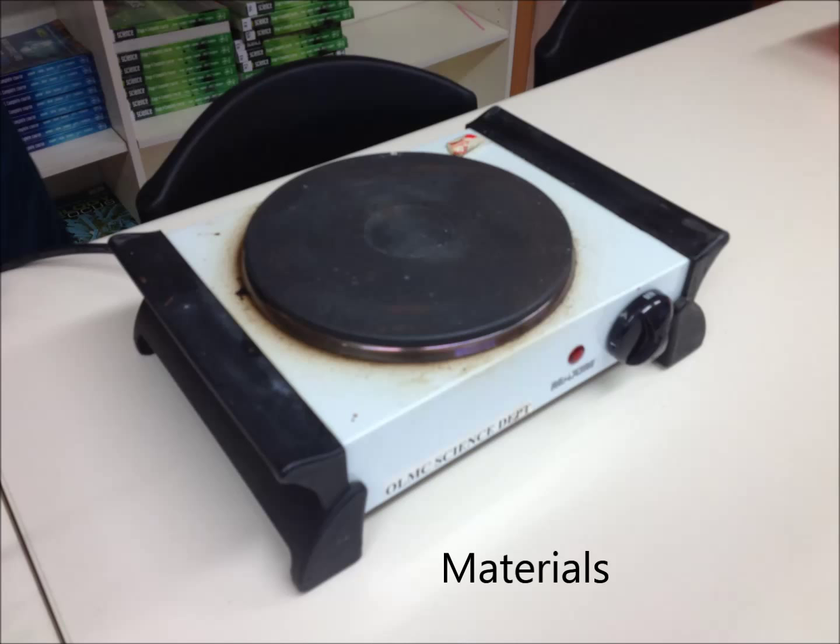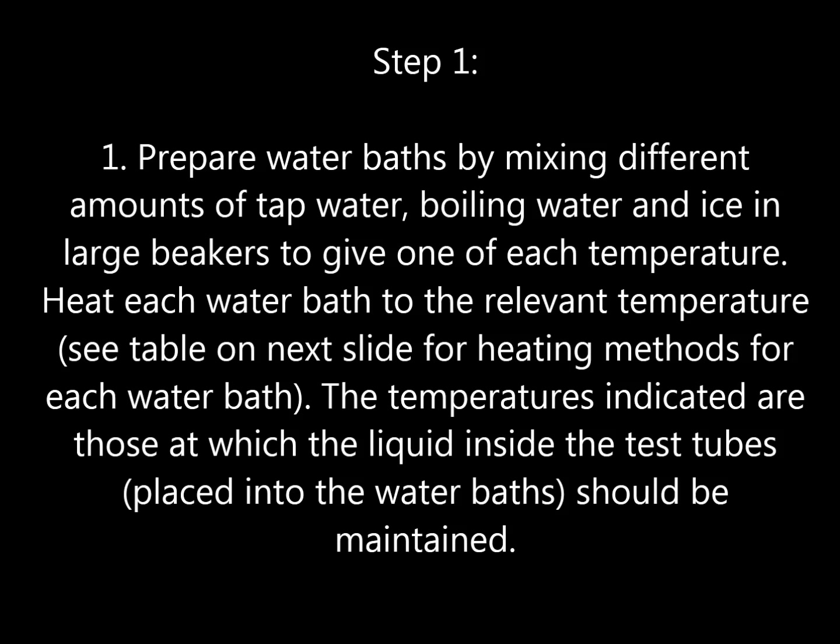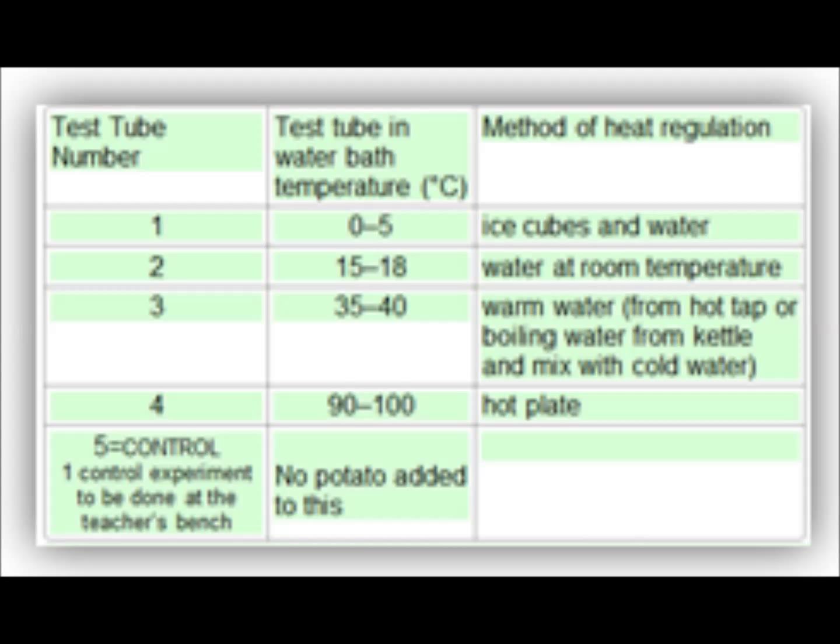Step 1. Prepare water baths by mixing different amounts of tap water, boiling water, and ice water into large beakers to give one of each temperature. Heat each water bath to the relevant temperatures seen in this table.